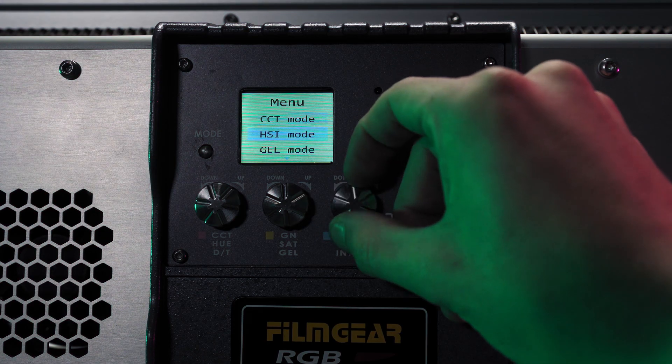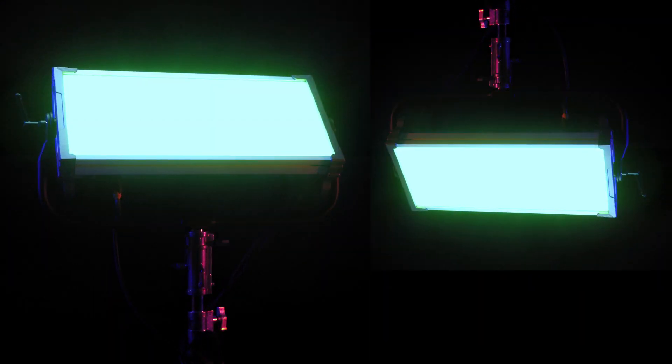Featuring four custom light modes, the Aurora provides you a vast array of precision control at your whim.